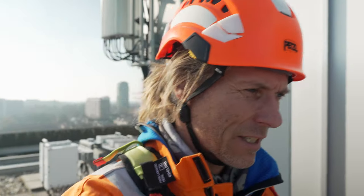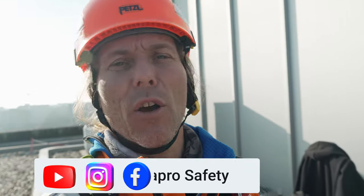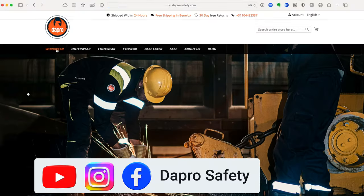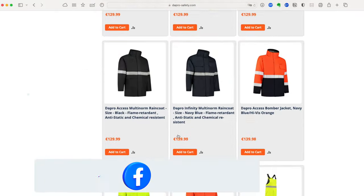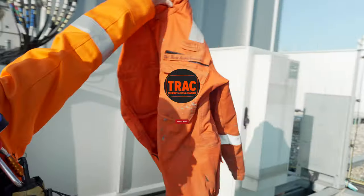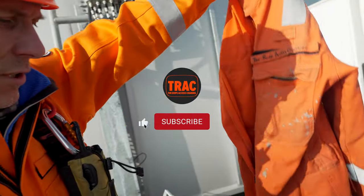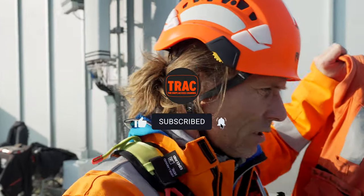I've started collaborating with Da Pro — they make working clothes, coveralls, jackets, boots, and all the good stuff we need to work safely. I had the old version one coverall, and this is a specific rope access coverall.